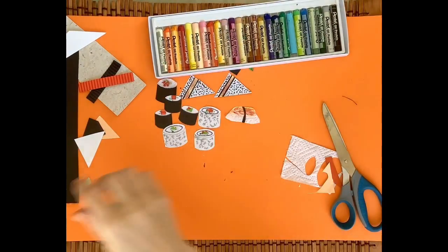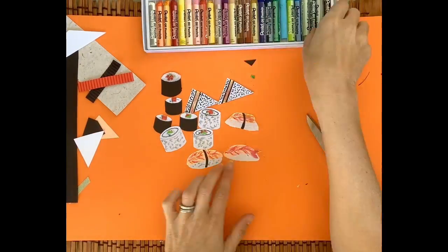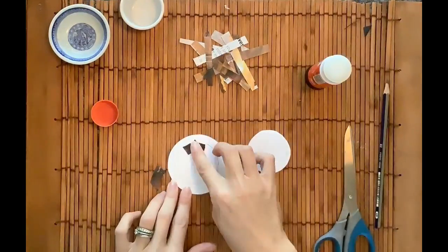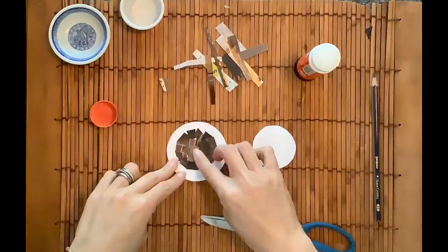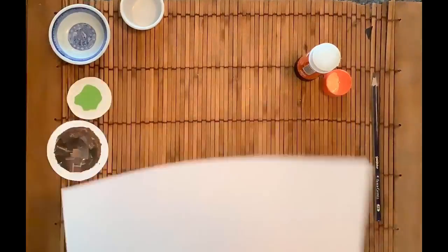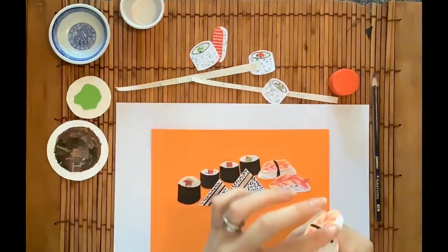The kitchen towel is brilliant for making it look like a rice texture. Otherwise, you could just draw little dots onto white paper to show that there's rice. Now with sushi, we always have soy sauce and wasabi and a little bit of ginger on the side. To do this, I've traced around two little dishes and I've collaged it using brown paper and green paper.